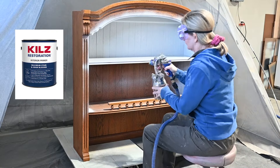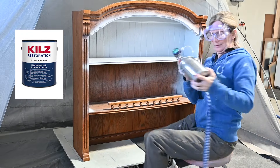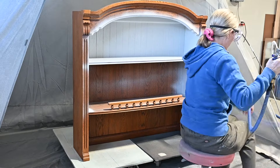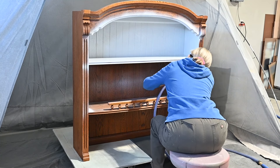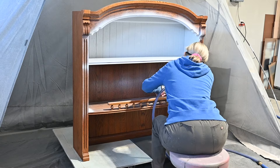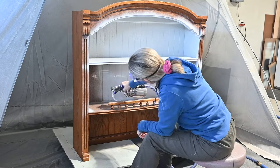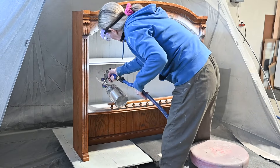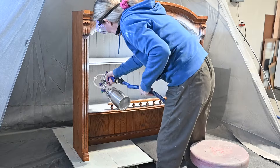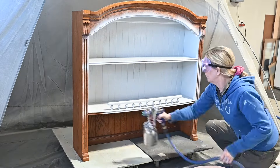Here we go — I'm using Kilz Restoration water-based primer. I already got started and forgot to turn on the camera, but you'll see enough of it. It's a very light gray that almost looks white, and I have to turn my spray gun sideways to be able to spray inside all the nooks and crannies of the bookcase, but I'm getting it done.